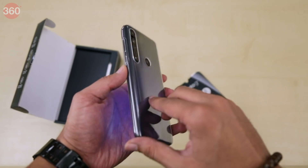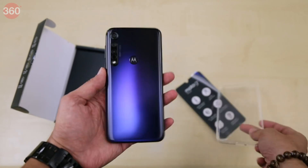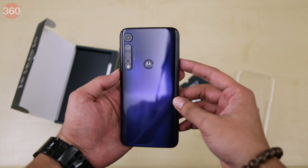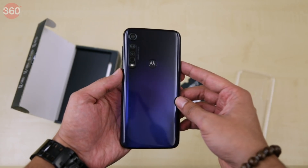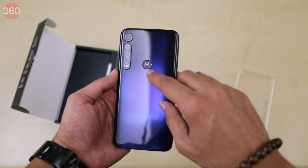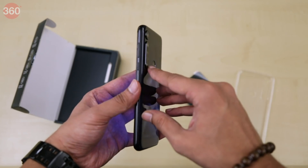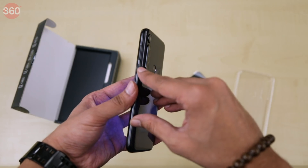As you can see, a soft TPU case is included. This is the Cosmic Blue color variant of the Moto G8 Plus. The fingerprint sensor has the Motorola Batwing logo printed on it. Also, the three rear cameras can be seen here. Now let's put the phone aside for a moment and take a look at the other things we get.